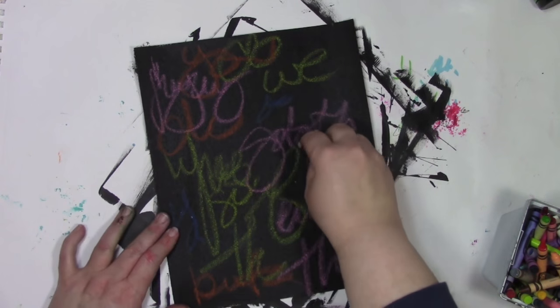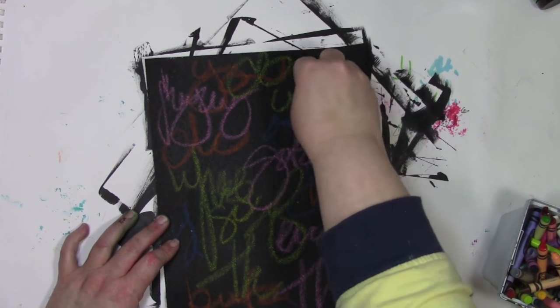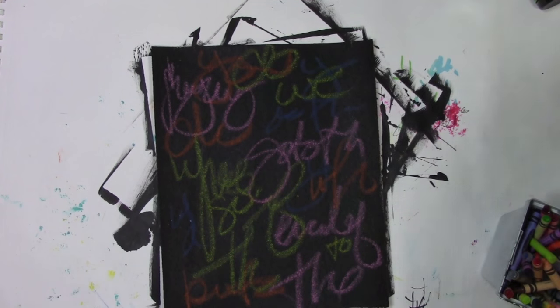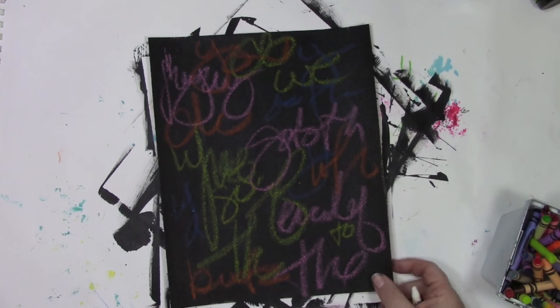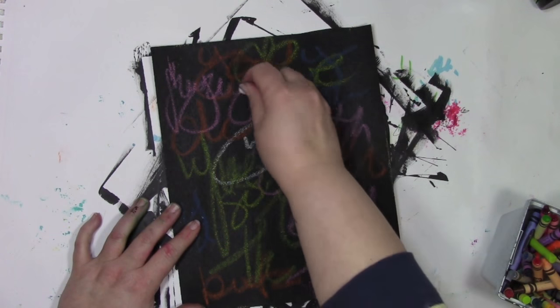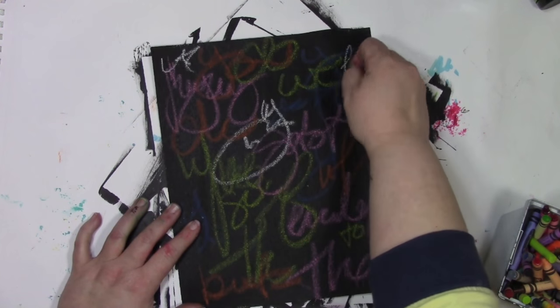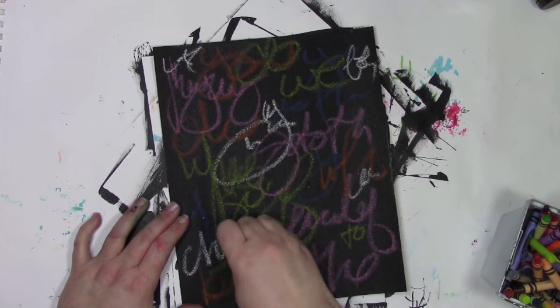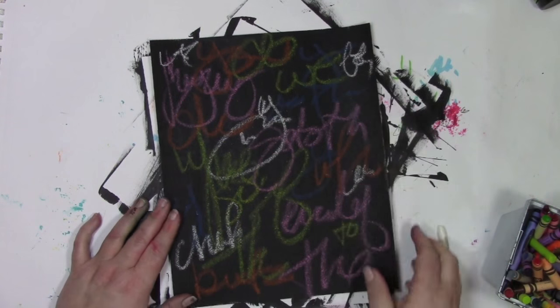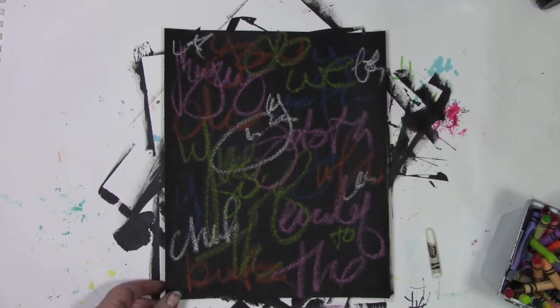Dark colors strangely don't show up on a dark background. But I wonder what white will do — will my white crayon really pop against this? Will it look like chalk? Because that's the big test: can I get white to look like chalk? And the answer is yes. I'm loving how that white pops against it and it totally has that chalk vibe to it. It doesn't smear when I'm doing that, although if I have little bits of crayon around, those kind of do stick to things.